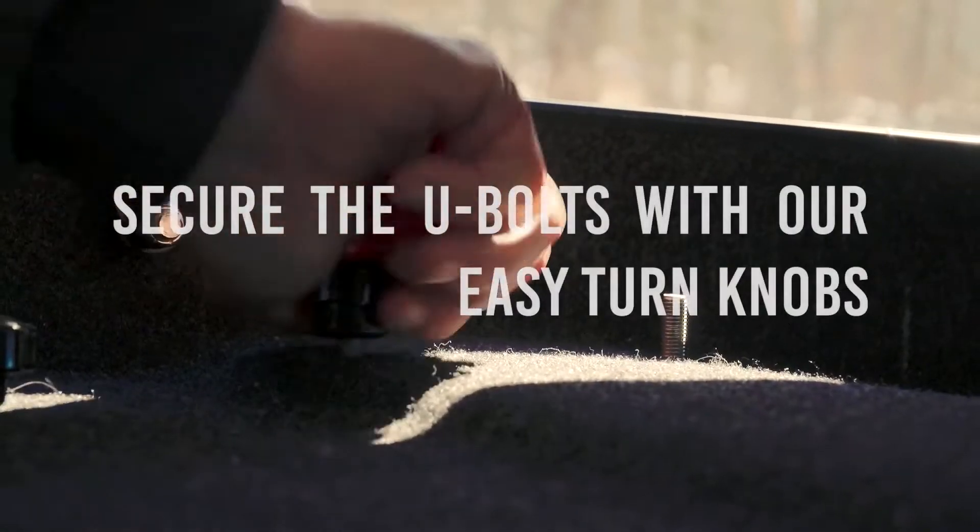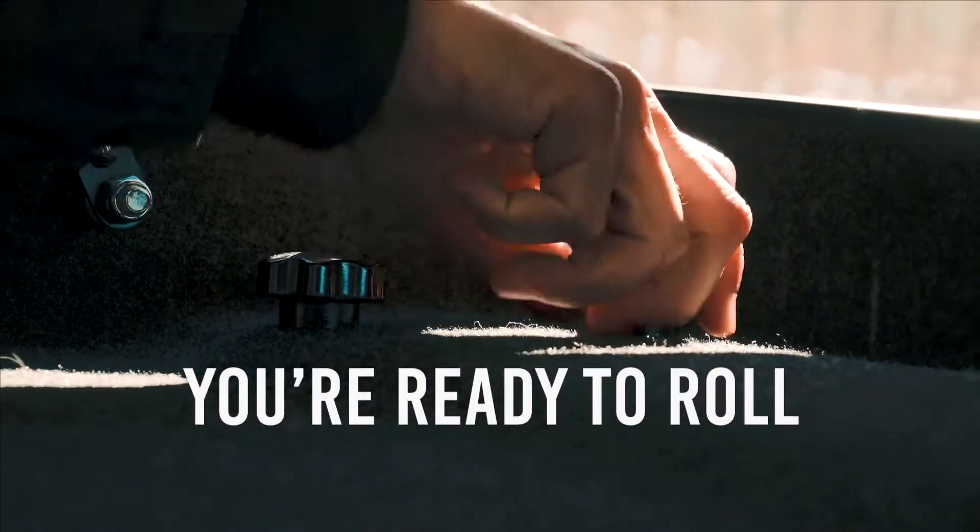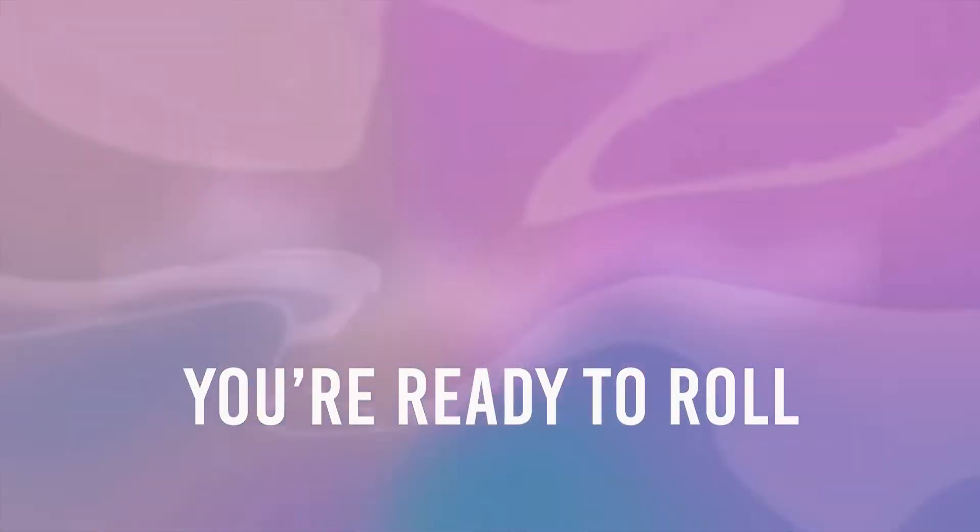Then, screw the easy turn knobs onto the U-bolts for a simple, tool-free installation. And now you're ready to roll.